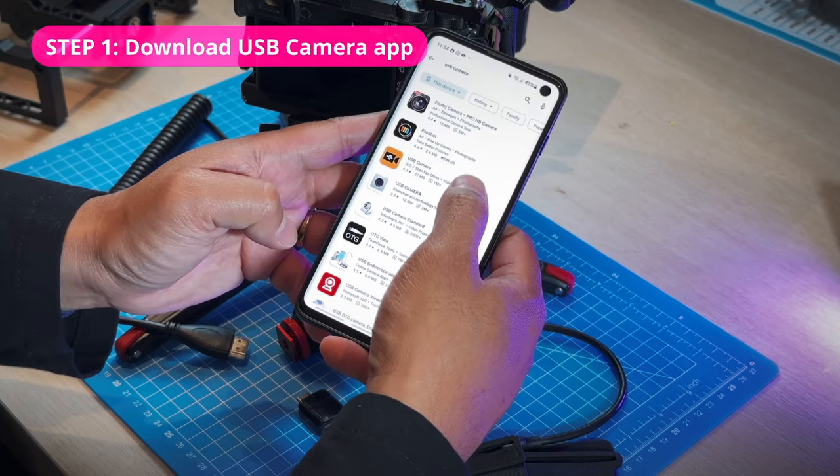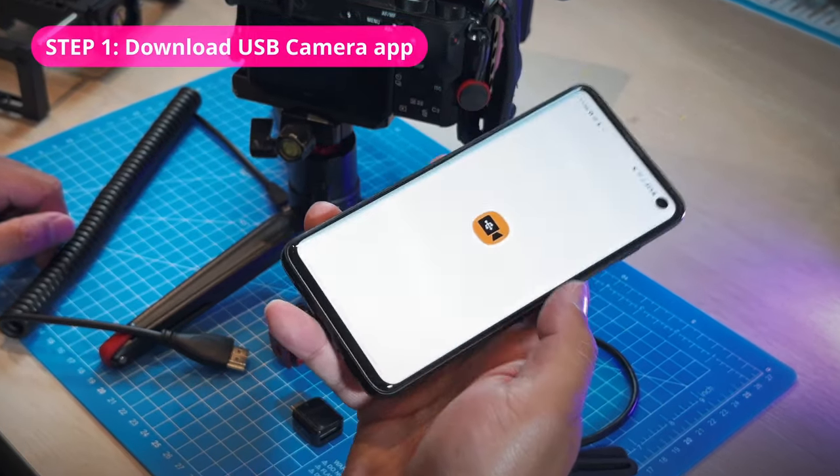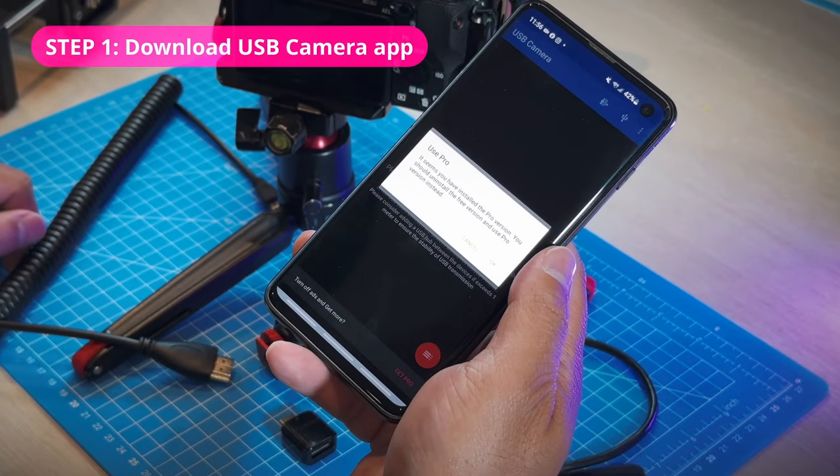You can download the USB Camera Pro app in the Google Play Store. I unlocked the app with the paid version so that I don't get bothered by all the advertisements.